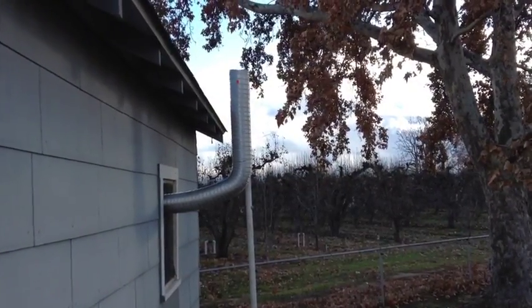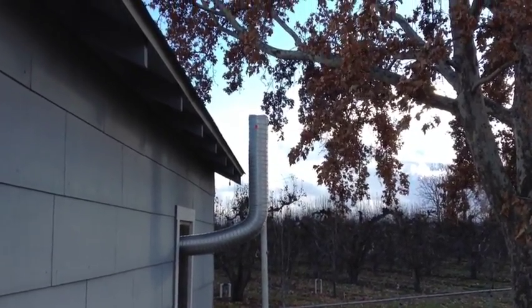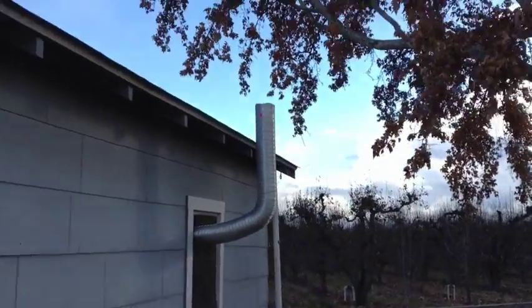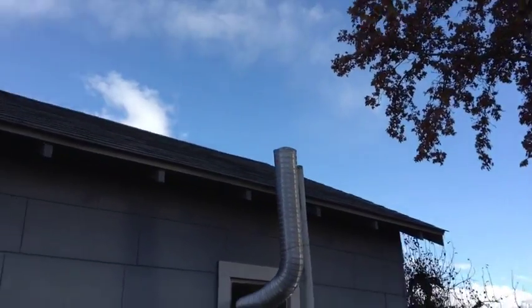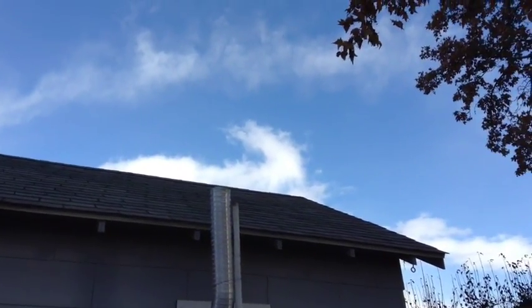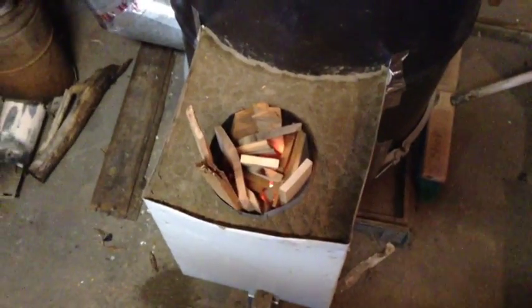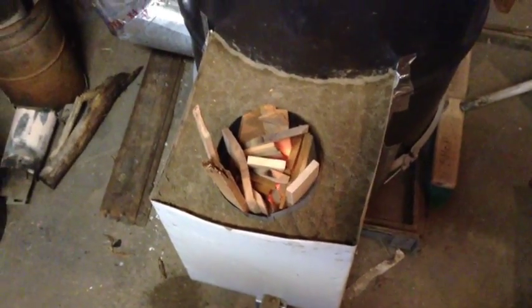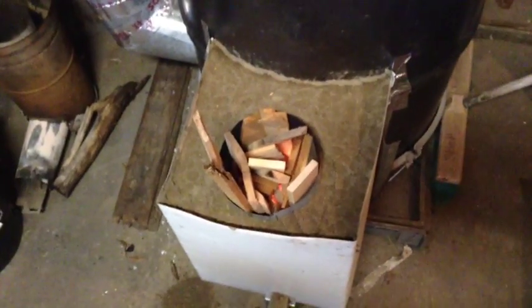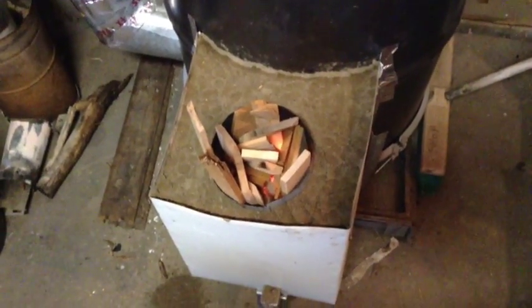Just like the small rocket stove, the rocket heater has excellent combustion. There's zero smoke that comes out of this once it's going. Of course before it gets up to temperature it smokes for two or three minutes, and then after that it's good to go. The nice thing about these type of stoves is it's self-feeding — just fill this burn chamber up and you're good for 45 minutes to an hour before you've got to come back and check on it.